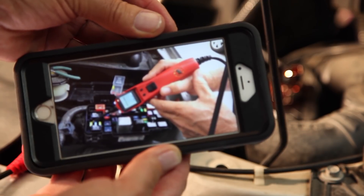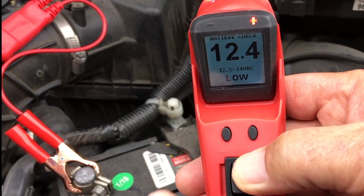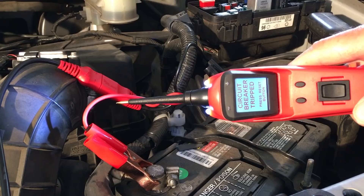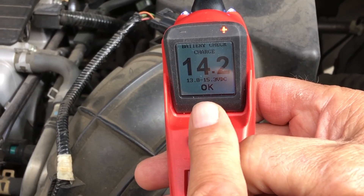This guides you through tests such as fuse testing, battery testing, checking battery connections, checking the alternator diodes, and testing charging system voltage.